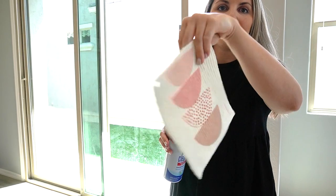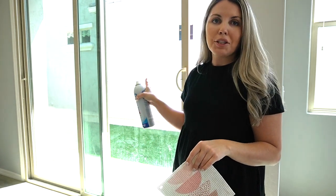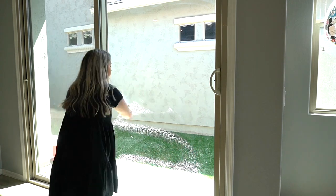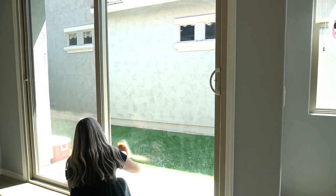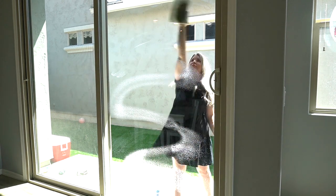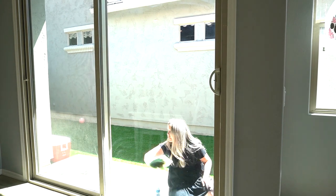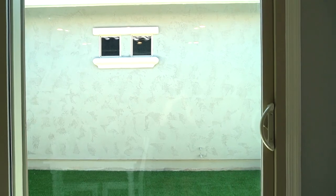I'm using it damp now on the glass door to see how well it does, because I have a hard time getting these clean — especially without streaks. It did a great job cleaning the glass doors and I did not notice any streaking.